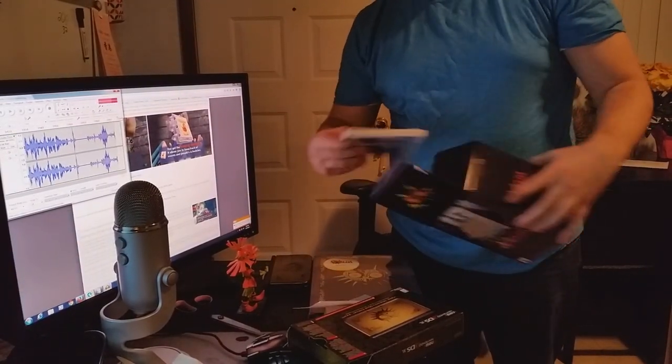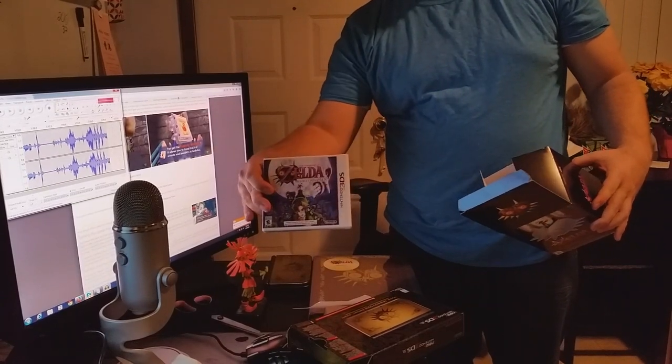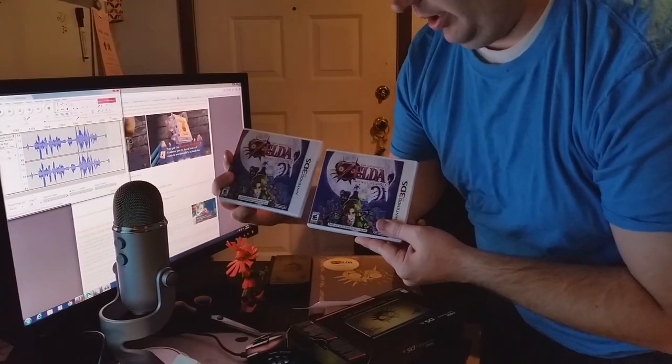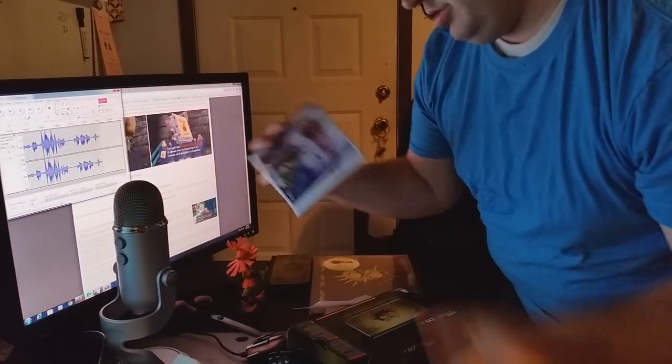Just so you know, it does come with a copy of the game. This is the collector's edition. I already had a copy of the game — as I said, I was playing it on Friday. So I got a sealed copy of the game. Probably keep that for collectors. Sealed copies of games, years later, are worth quite a bit of money at times.